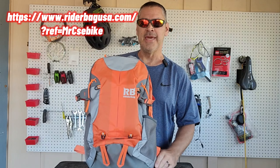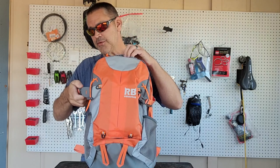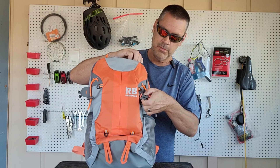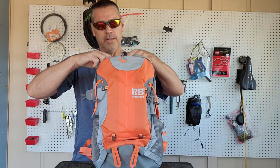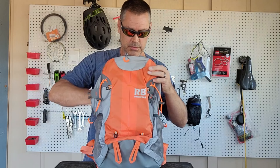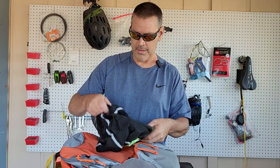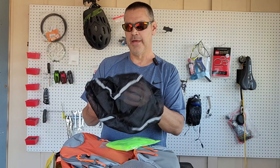I do get 10 or 12 percent of the sale if you buy this bag, but that's not going to sway me. Buy it or don't buy it — I can't really tell you if it's good or not until I've checked it out.